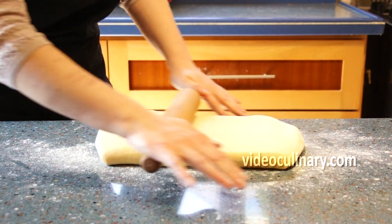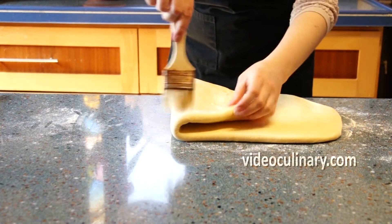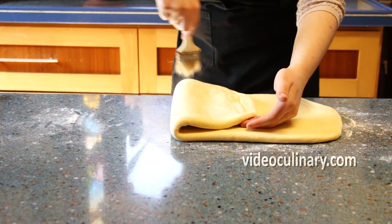Cover the dough with plastic wrap or place in a plastic bag and refrigerate for 30 minutes before using.